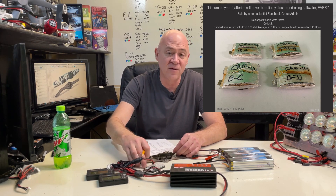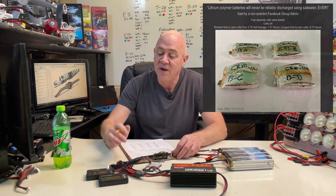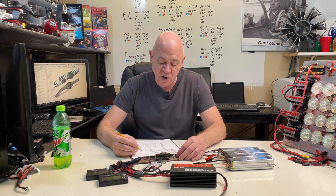I know all the haters come out and say there are videos that say it's impossible, but I use science — I videotaped the whole process. So I'm done with that. What we're going to talk about is parallel charging.